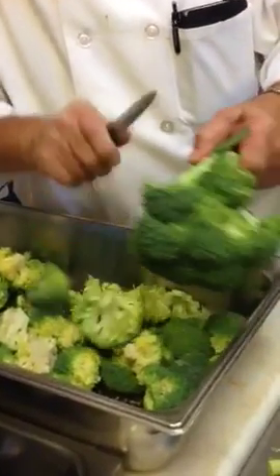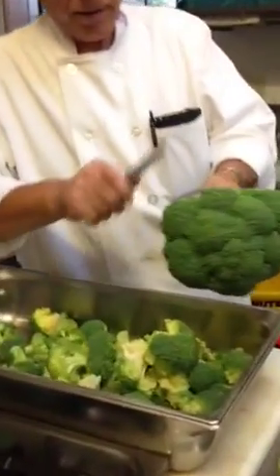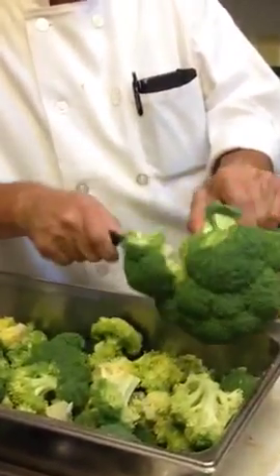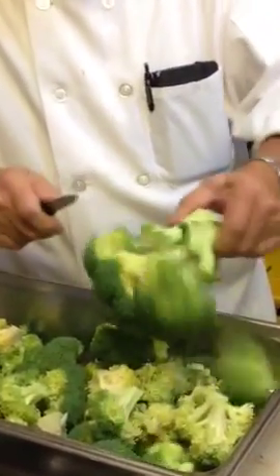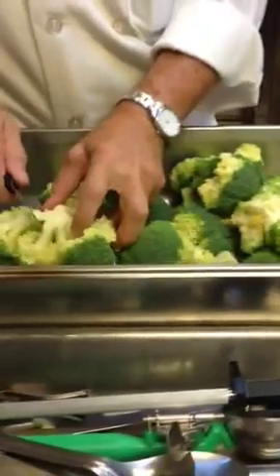It kind of goes to the tune of the music. Look at that. Wow, with all the music. If it's too large, we just cut it down a little bit.